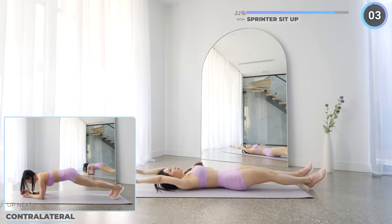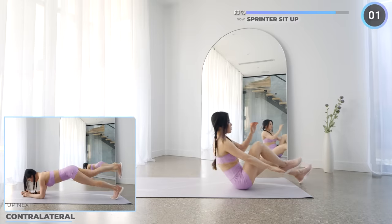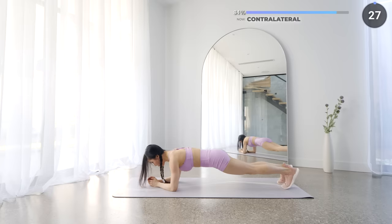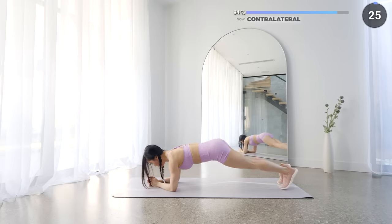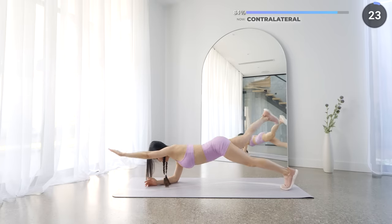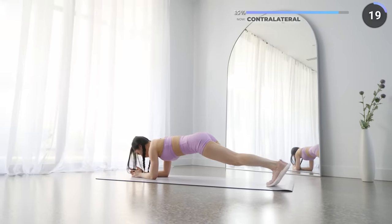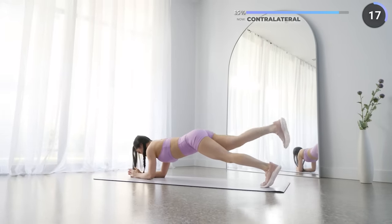No rest here, contralateral is next. Flip around into a low plank, lift your right arm up together with your left leg, bring it back down, and repeat with your left arm and right leg. Make sure your butt is not poking up too high. We're almost done with the workout guys, don't give up on me now.